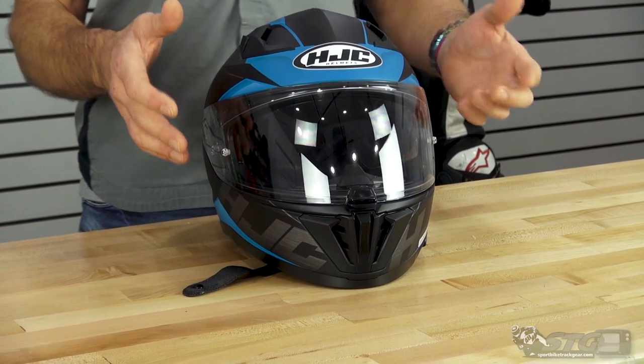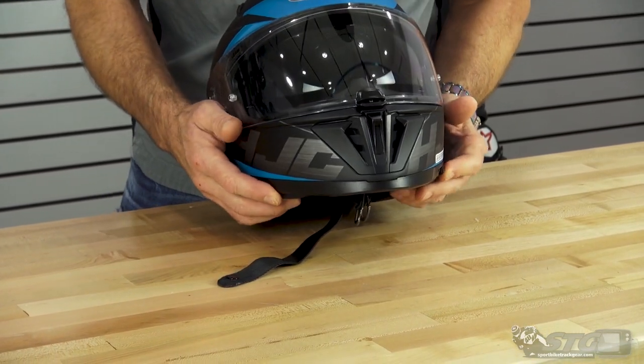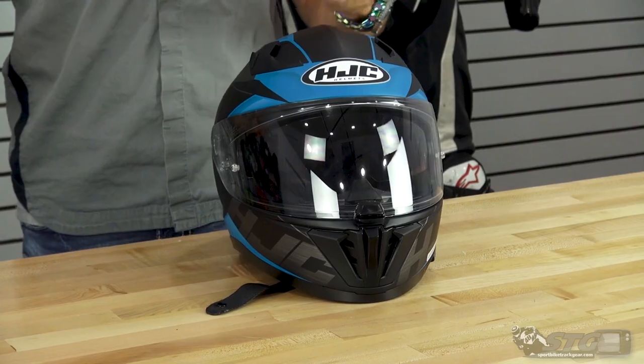Who is this helmet right for? This is a street rider's helmet. It gives you the flexibility of having that tinted inner shield, so you're able to manage varying external light conditions right at your fingertips.